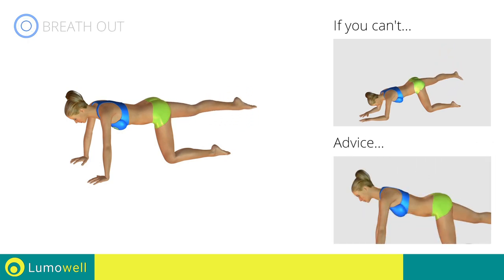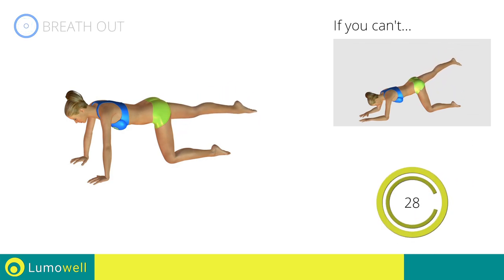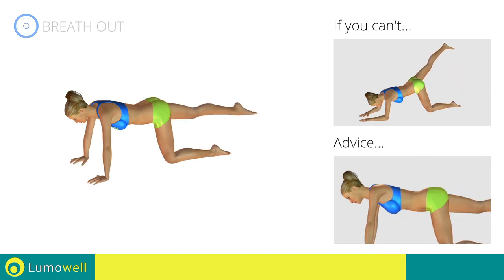Don't bend or curve your back — always keep your torso parallel to the floor. Don't turn your hips in order to avoid back problems.